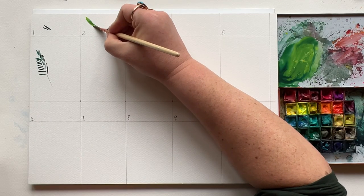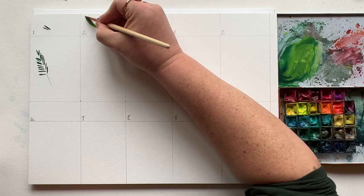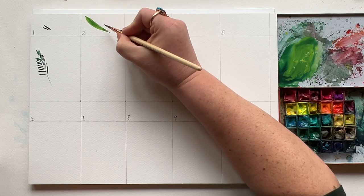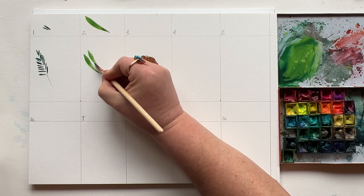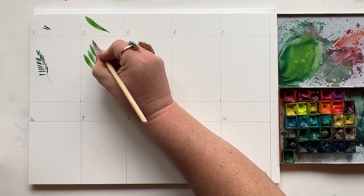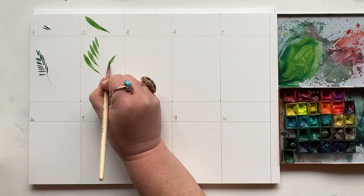Next up, we have the long leaf. Press, drag on a curve, curve side of brush down and lift, and repeat. Let's give it a try in real life. You can make these descending in size around an invisible center line and you have any number of ferns or tropical plants.